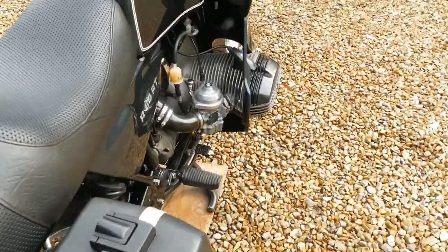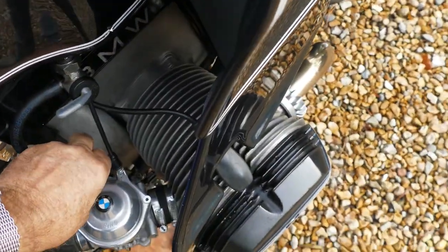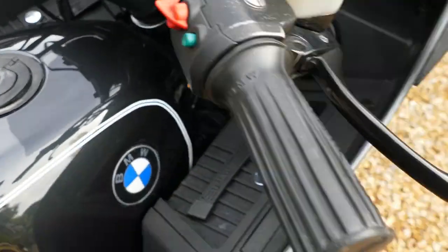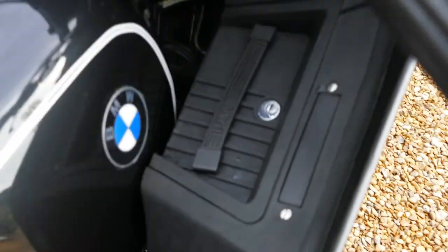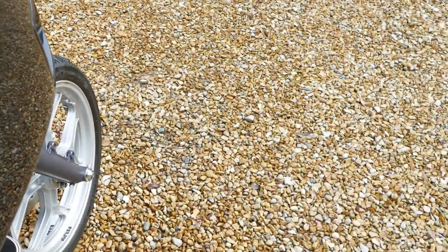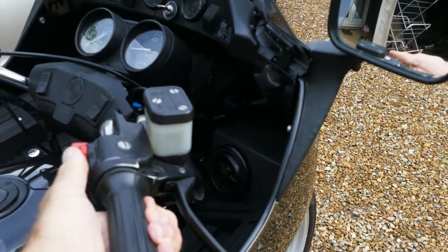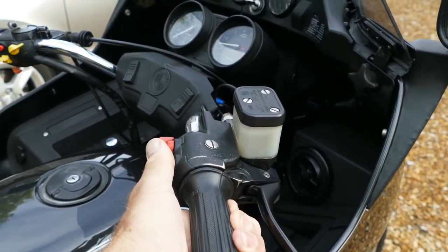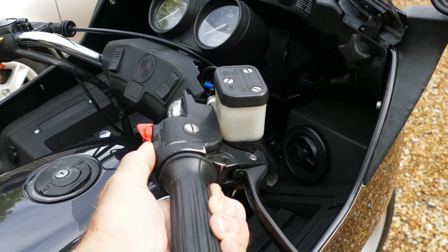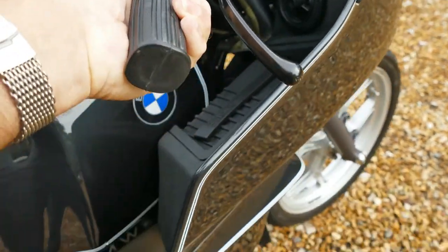And I guess I should start it, shouldn't I? That'll be prudent. It's stone cold so I'll give it some choke. Actually I won't give it some choke — I'll close them and see if I can use the throttle. She's stone cold. Oh, and the fuel's turned off.